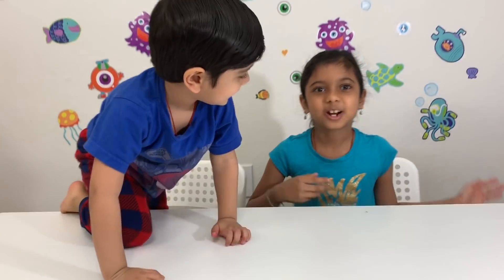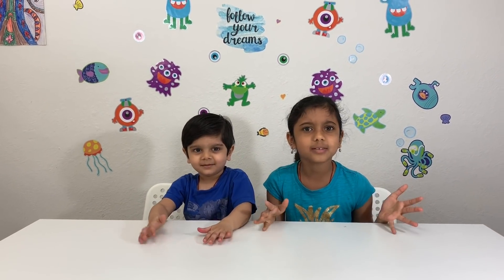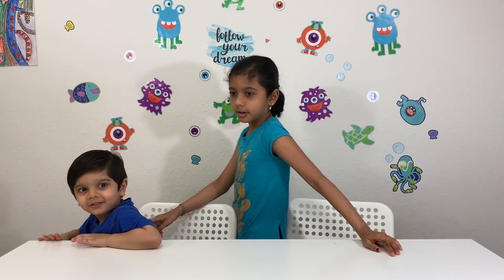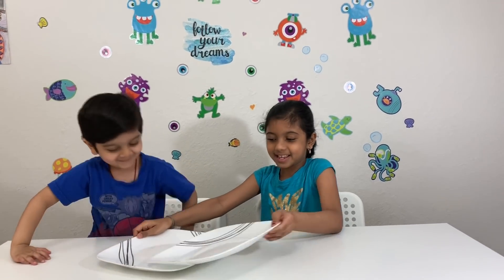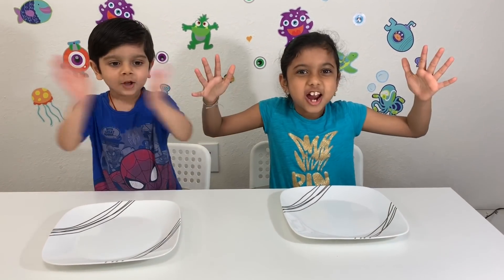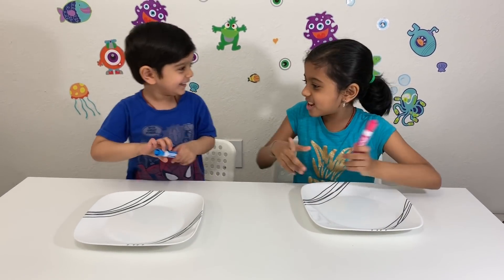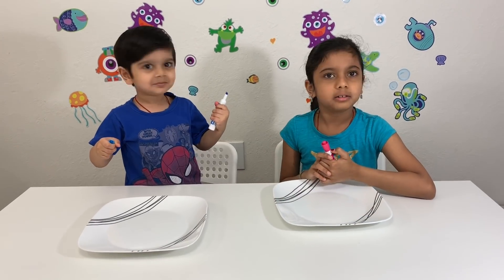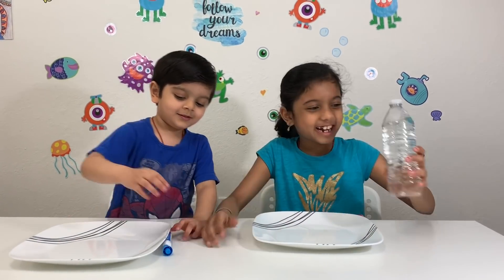So for this experiment you'll need plates. Wait a second, we don't have any plates. I'll go get them. Okay, one for me and one for you. Now we'll need the markers. I got the pink one and you got the blue one. Now we'll need water. We got water here.